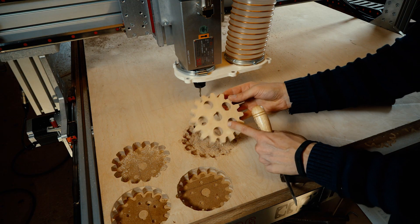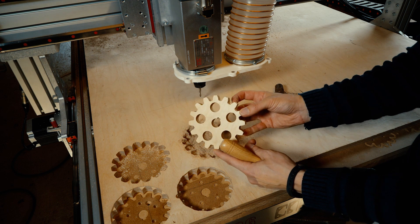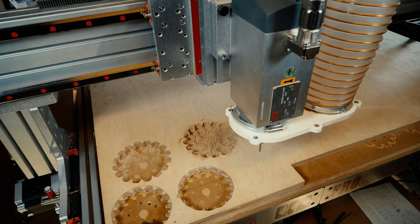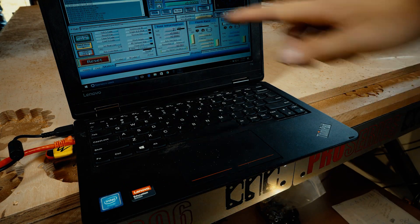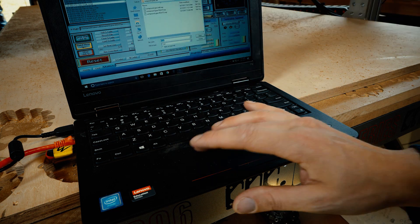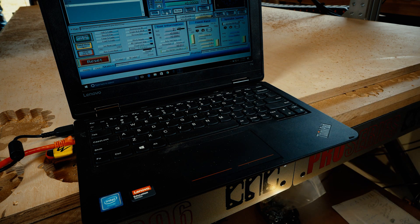I made a mistake in the toolpath. These holes should not go all the way through. I'm going to go and correct my mistake and make another one. In all my excitement, I loaded the old faulty file again — human error for the second time. Third time's the charm, right?